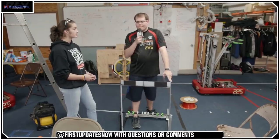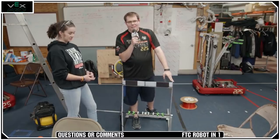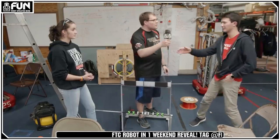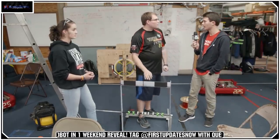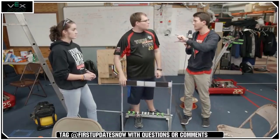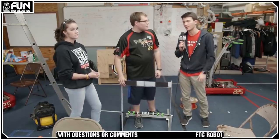Yes, the drivetrain is drop center. We're using the Vex Pro Versa blocks, which have an integrated drop center — they're offset so you just flip them one way for the middle wheel and the other way for the outer wheels.